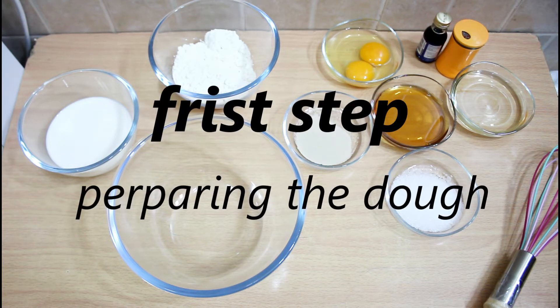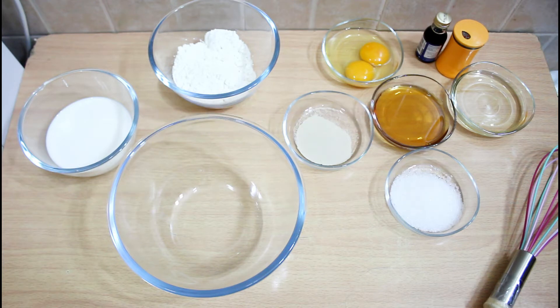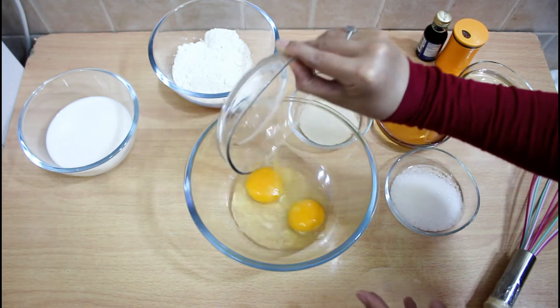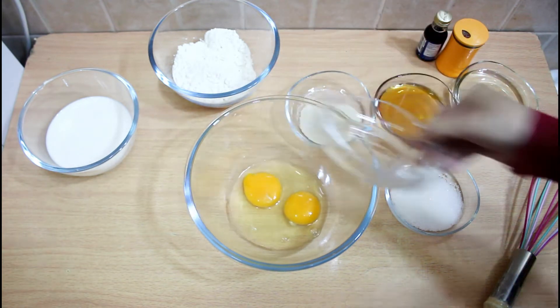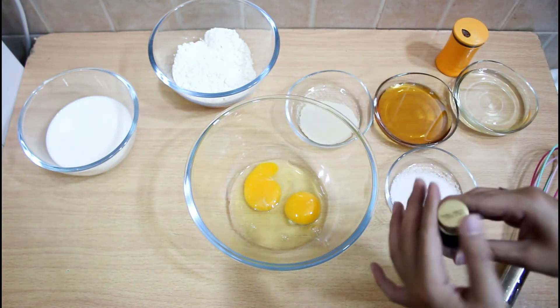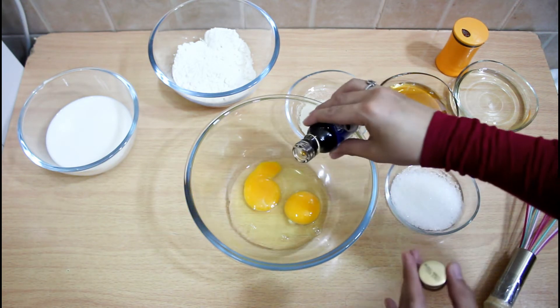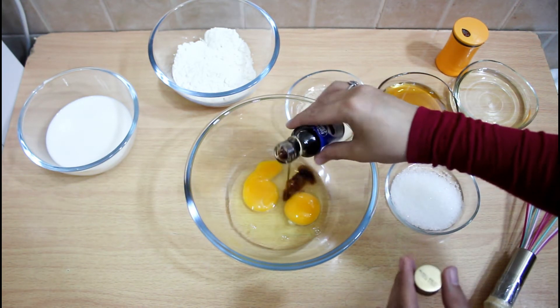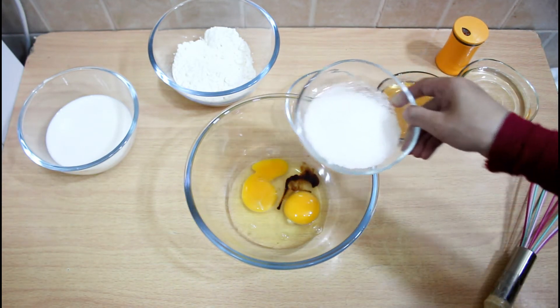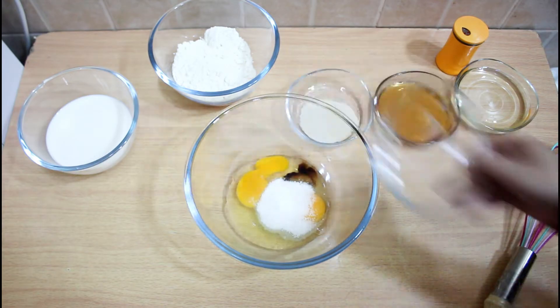The first step is preparing the dough. Put the eggs in the bowl and add vanilla. Then add sugar and mix it well.